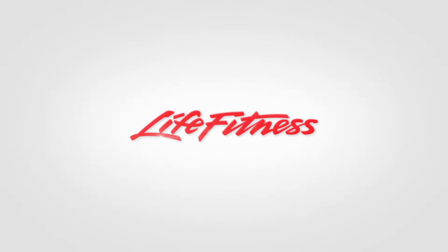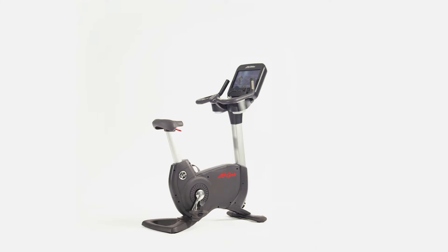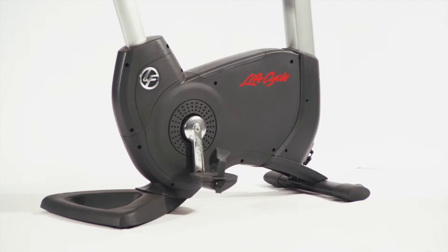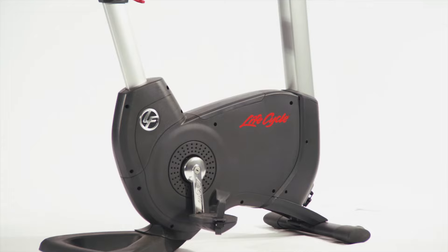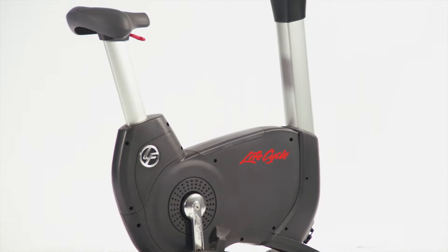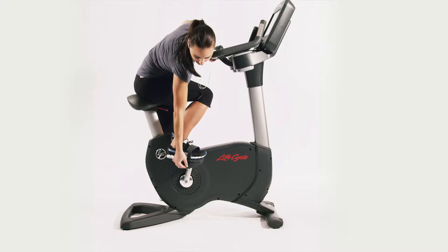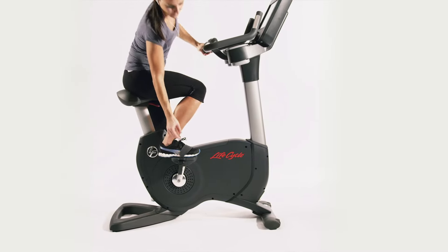The Ultimate Life Fitness Upright Bike is the Platinum Club Series. The Platinum Series award-winning design is the preferred choice of exclusive workout facilities around the globe. It features the same enhanced in-workout entertainment and interactive programming features as the Health Club version and will motivate and enrich your home fitness experience. If you are serious about your workout, then this is the bike for you.